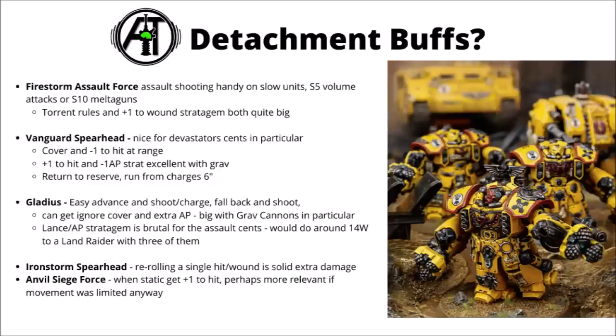The Iron Storm certainly helps out with some big single rerolls when dealing with massive attacks. And the Anvil Siege Force would be nice for a plus 1 to hit when they're static, which is good for the Devastator Centurions as they're not really giving up all that much movement comparatively — so it's less of a trade-off for them than for some other units.